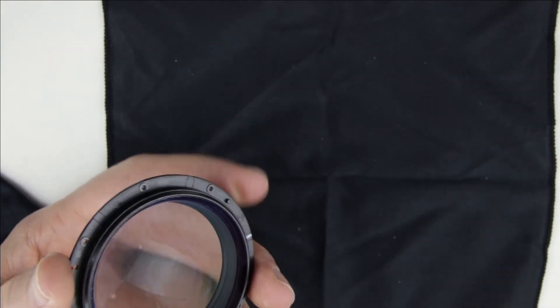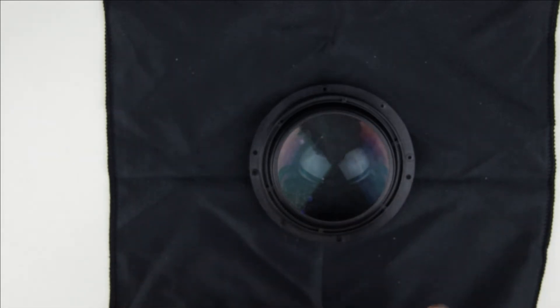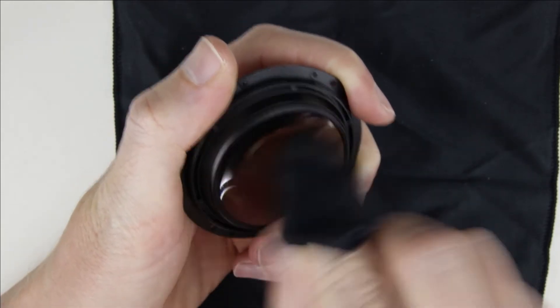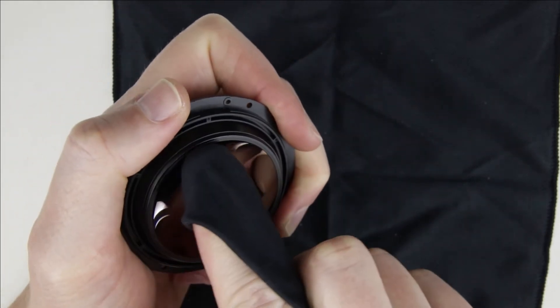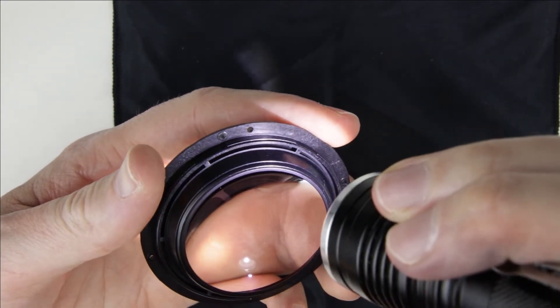Clean the side of the lens with a brush and an air pump. If the inner side of the front lens element is not clean, then clean it with cleaning fluid and microfiber cloth. Check the surface of the lens with a flashlight to make sure it is perfectly clean.